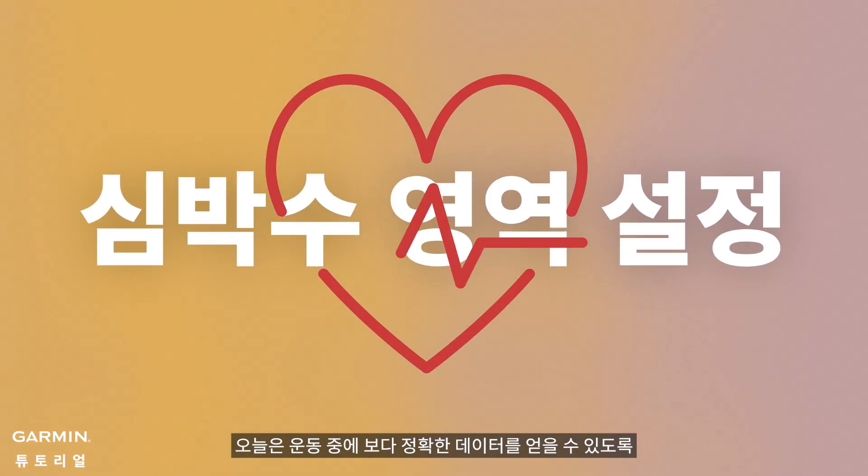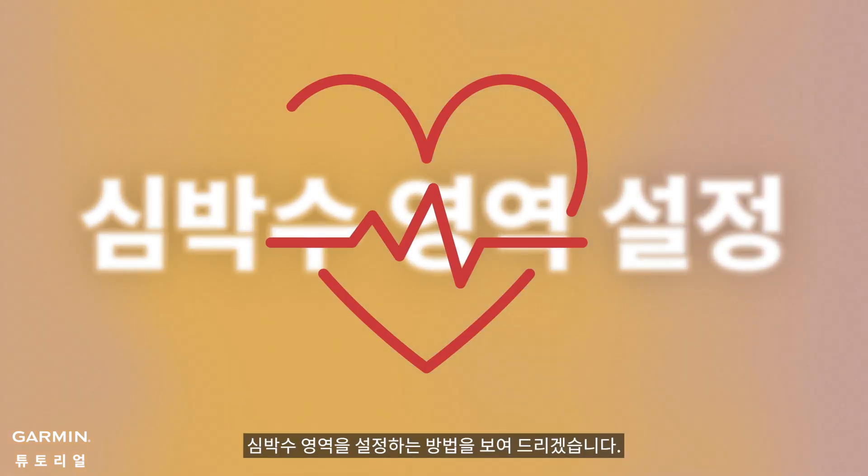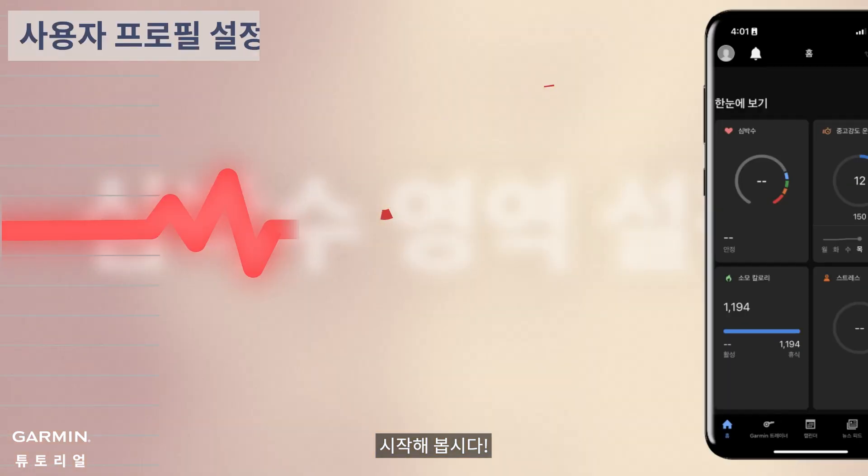Today, we're going to show you how to set up your heart rate zones, helping you get more accurate data during your workouts. Let's get started.